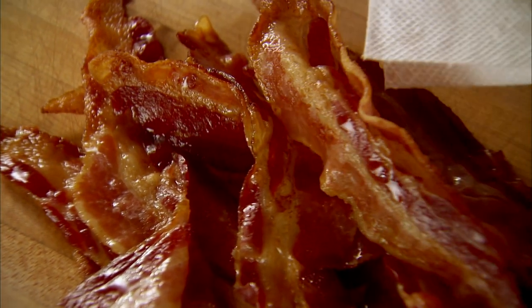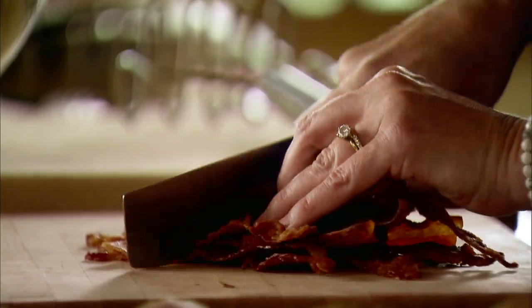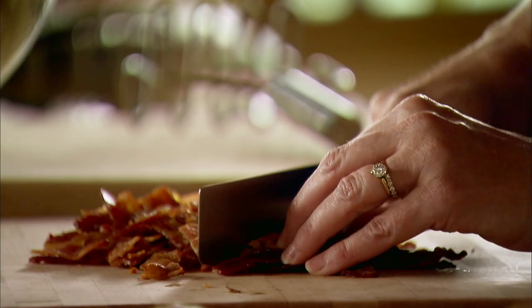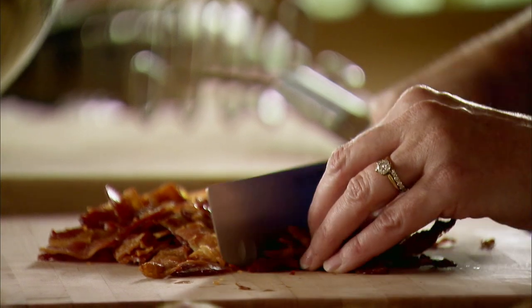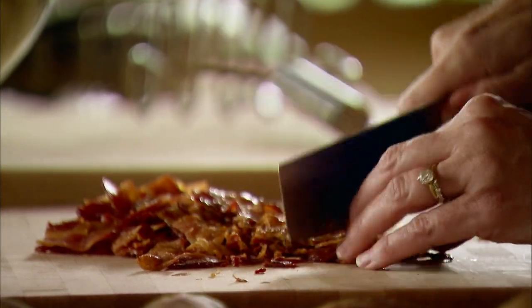Twice baked potatoes in any form have to have bacon, so I fried up a bunch and I just need to chop it up. You can use store-bought bacon bits, but I think nothing is like bacon you fry yourself, particularly when you're cooking for cowboys. They detect things like this — they might run me out of town if I used artificial bacon pieces. Okay, I got the bacon all chopped.